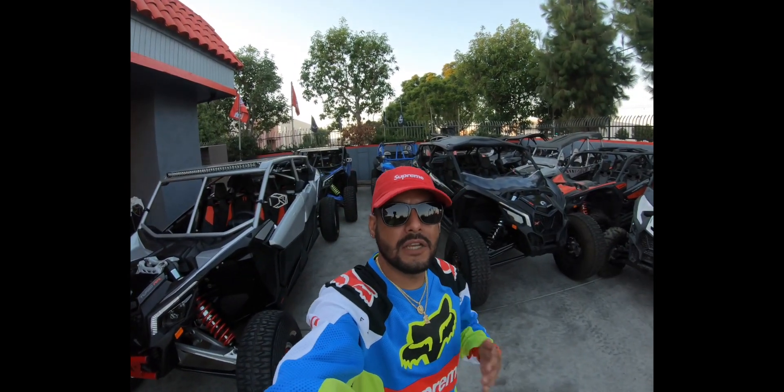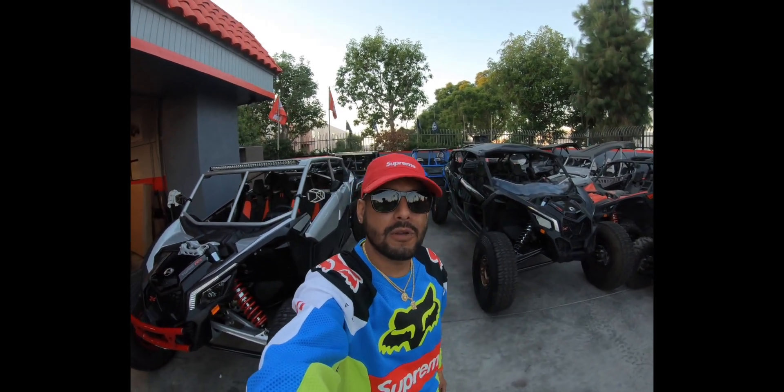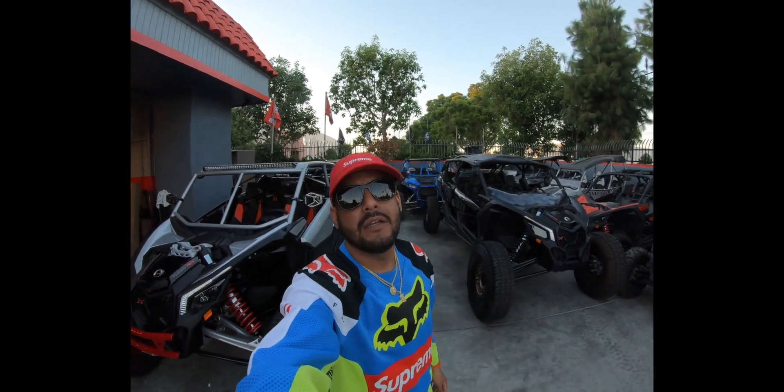This is Factory 36, I'm Jesse — I appreciate you guys watching. Stay tuned for a lot of new episodes coming out. Don't forget to subscribe, hit that like button, and hit that bell.